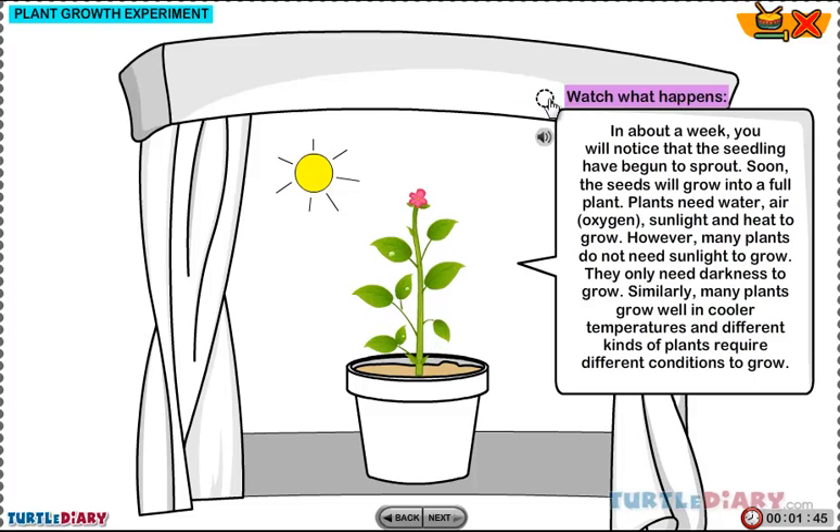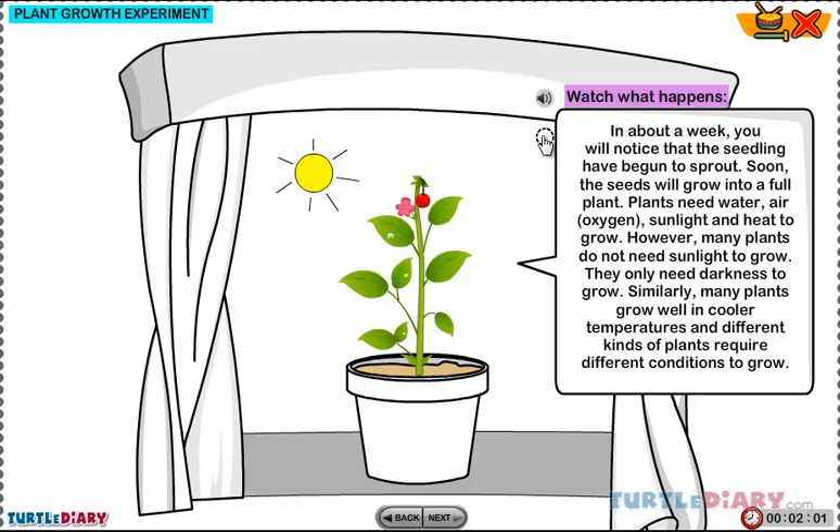Watch what happens. Plants need air, oxygen, sunlight, and heat to grow.